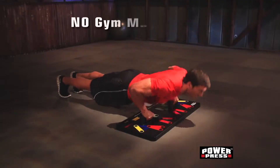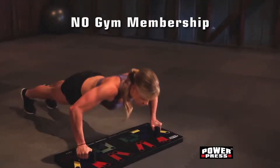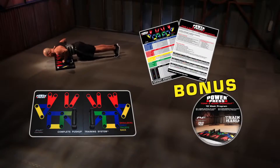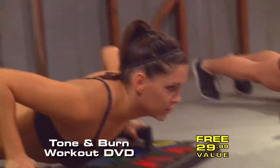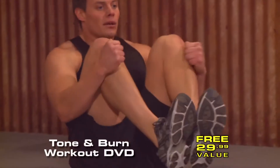This is no gimmick. Get in the best shape at home using PowerPress without paying a gym membership. Plus, you'll also get a free workout schedule and a bonus Tone and Burn DVD designed to make you lose weight and get ripped in just minutes a day, guaranteed.